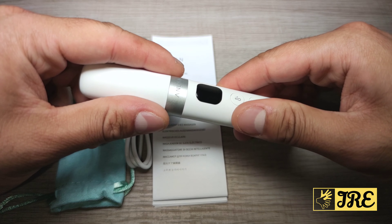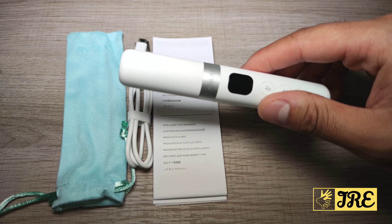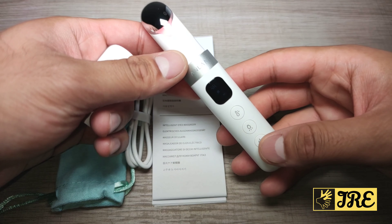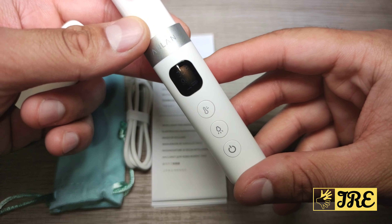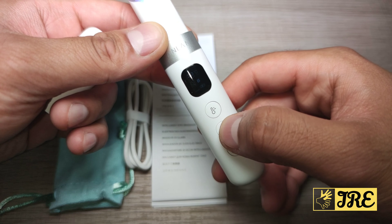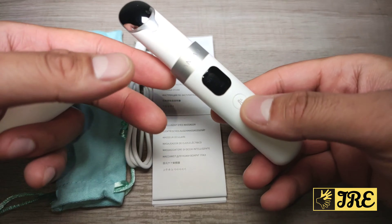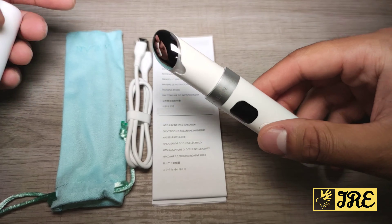On top of that, it has thermal therapy between 38 degrees to around 45 degrees. So let me show you — when you switch it on, hopefully my camera can capture it. There we go — it shows 38°C and it's already operating, you can probably hear it.